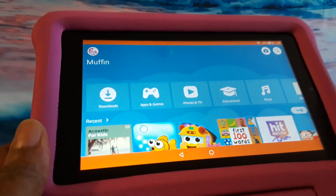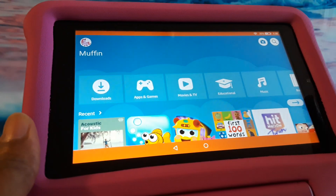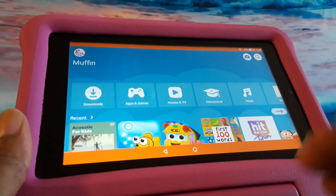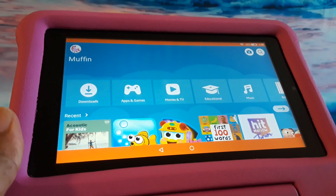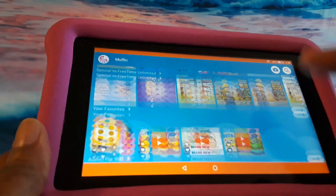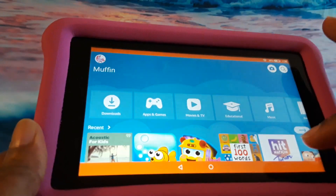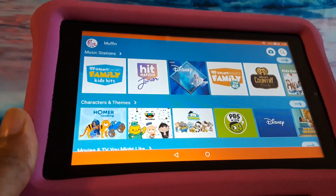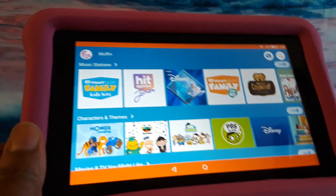This is a great purchase for children, and if you have a Fire TV, you can actually set this up on your Fire TV also so that your kids can watch. It's going to look just like this — the way I'm scrolling on the Fire TV — and they can access their programming through the Fire TV.